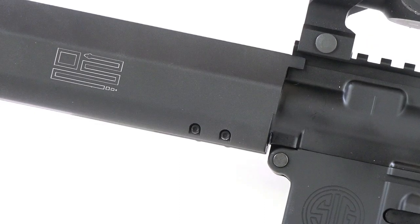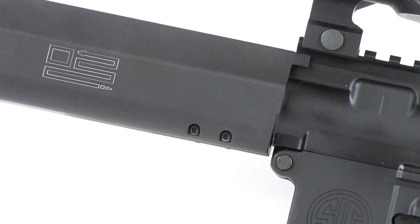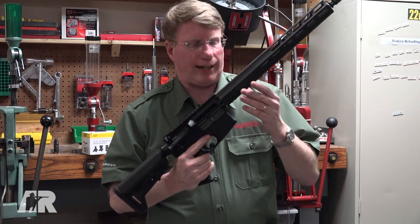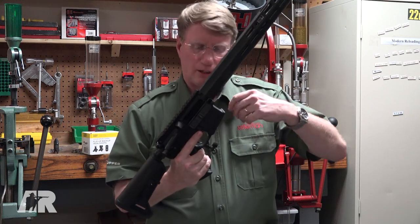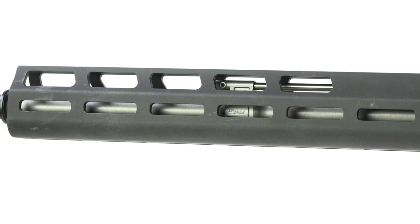What Sig's engineers did was develop a two-pin system for forend and barrel attachment. It got rid of the V-ring. This is actually a pretty simple system — just back it out, use a headspace gauge, there you go. You have a mid-length gas system.